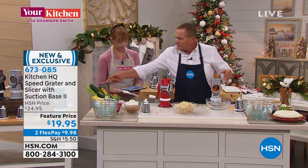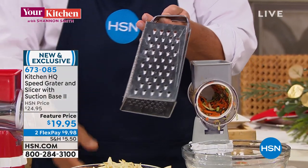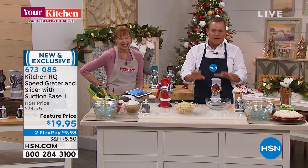Most people have graters like this — that old four-sided tin can knuckle buster. You spend ten bucks on one of these things. If your fingers are worth two bucks a piece, it's worth the cheese alone.